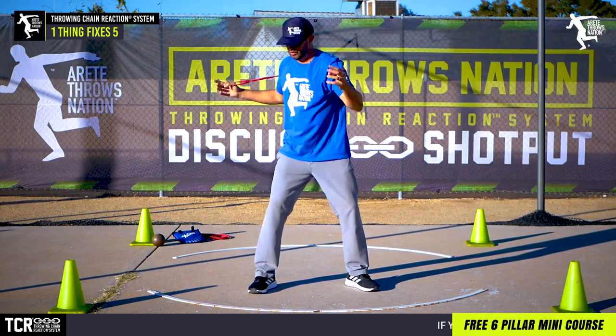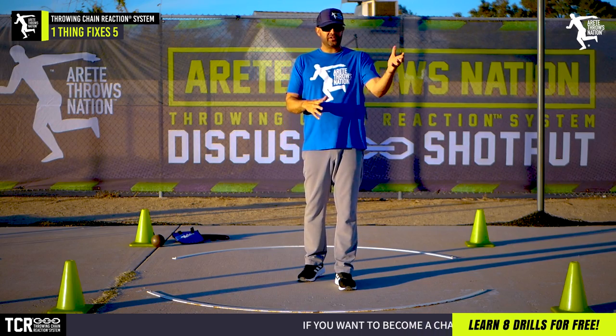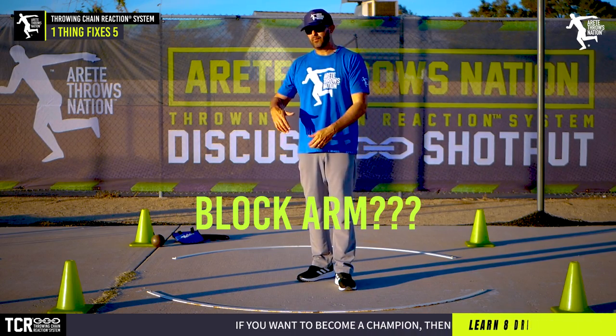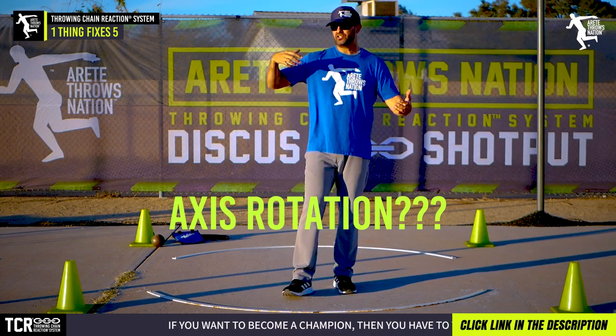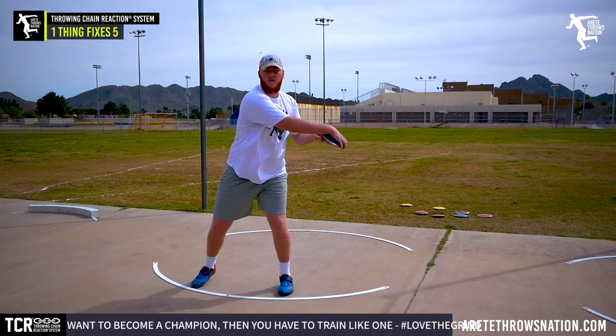We have a fundamentals course with a 25-minute section just on terminology. Before we've even gotten into throwing, we have to understand: what's the balance arm, what's the block arm, what's the delivery leg, what's an axis rotation, high point, separation, stretch, reflex, radius — all these terms. There's a lot to learn.